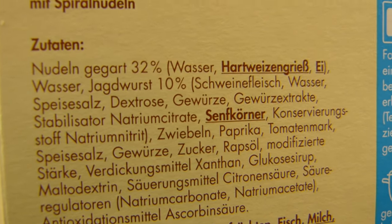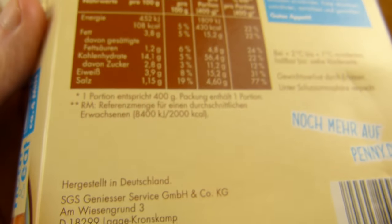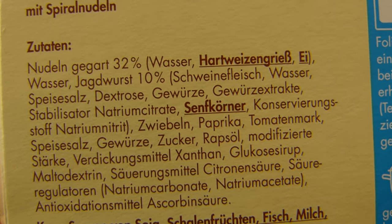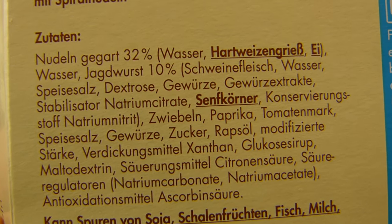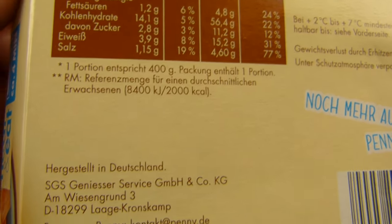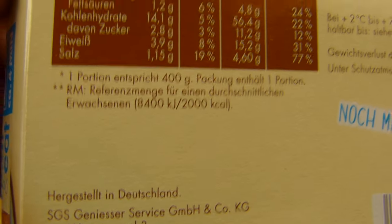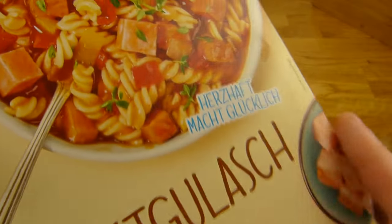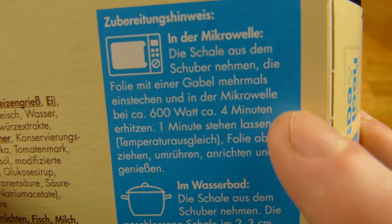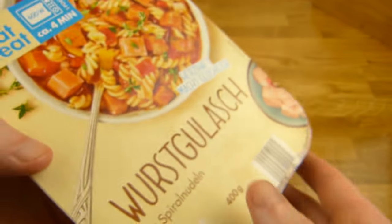Oh, it's Jagdwurst. I don't know the translation for Jagdwurst — maybe I'll check that. Jagd sausage, I don't know. Ten percent, and it's pork of course. And salt. SGS Genießer service — so maybe that's quite good here. 600 watts for a minute, they should stab the foil a little bit.